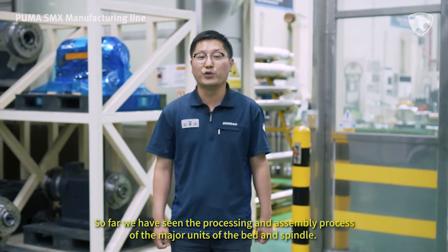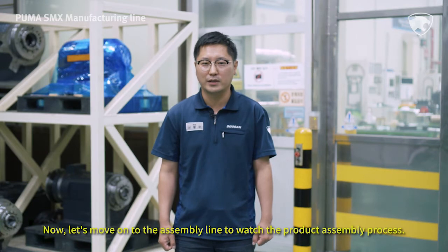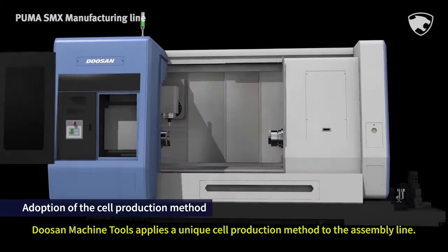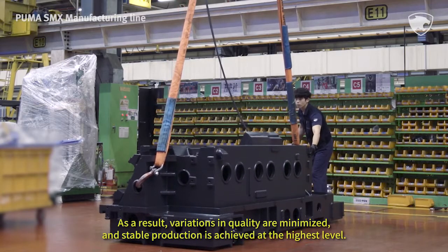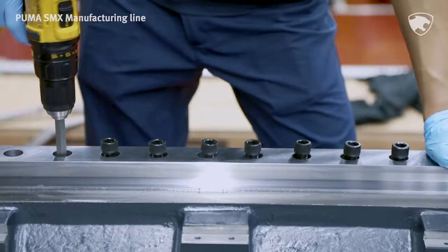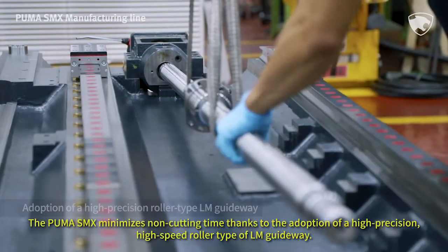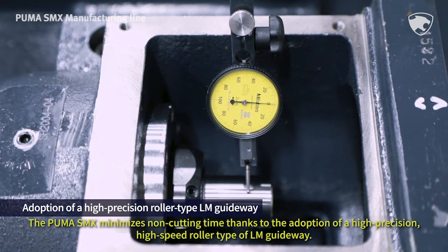So far we have seen the processing and assembly process of the major units of the bed and spindle. Now let's move on to the assembly line. Doosan Machine Tools applies a unique cell production method to the assembly line, requiring each worker to take responsibility from start to completion. As a result, variations in quality are minimized and stable production is achieved at the highest level. The bed, which is the base of all assembly works, is installed, and the LM way and ball screws are assembled. The Puma SMX minimizes non-cutting time thanks to the adoption of a high-precision, high-speed roller-type LM guideway.